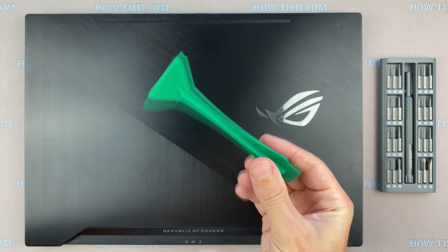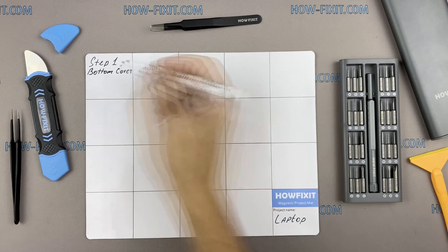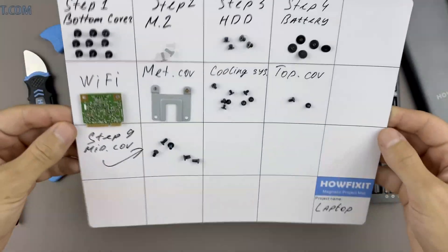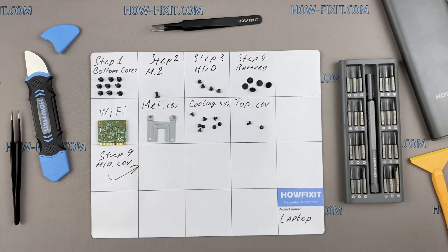In the description I left a link where to buy all necessary tools. I also recommend using a magnetic mat during the repair process and laying out each screw step by step during disassembly, which is especially useful for the ASUS ROG GX501. This laptop has a lot of screws and it is very important not to lose them.